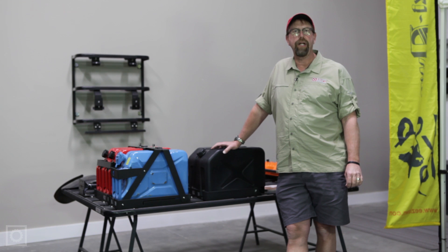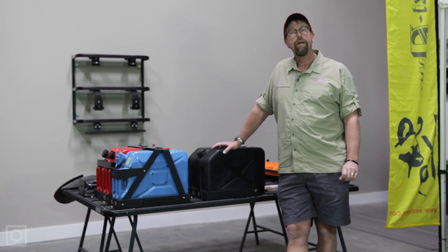Hi, I'm Paul May with Equipped Expedition Outfitters, and I wanted to take a minute to talk about the accessories available for the EZON K9 roof rack system.